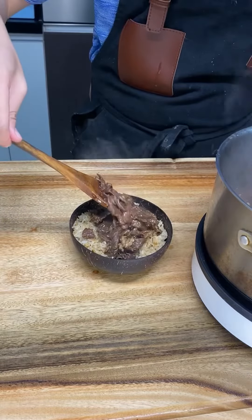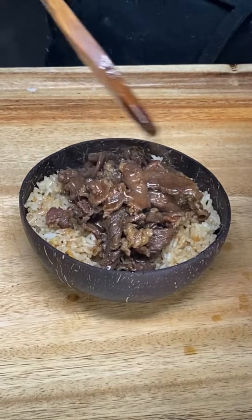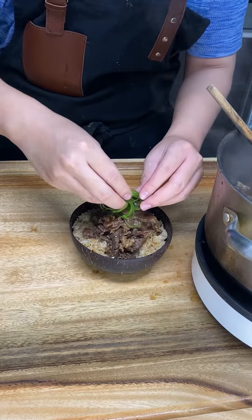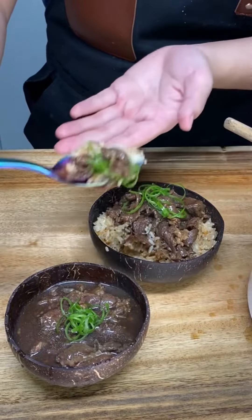Okay, so now it's time to plate your beef pares. You can put it on top of your fried rice and then add in your shocked leeks on top. Or you can have it on the side and enjoy. Please tag us when you make this.